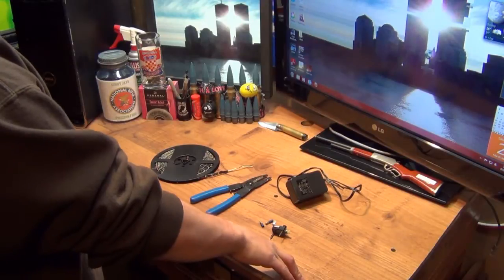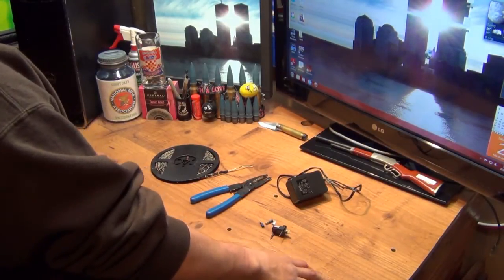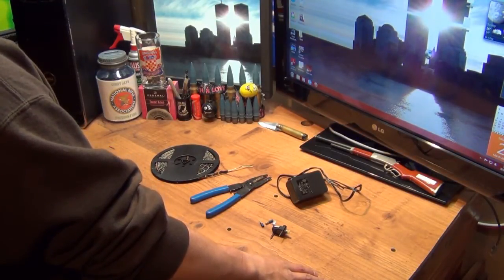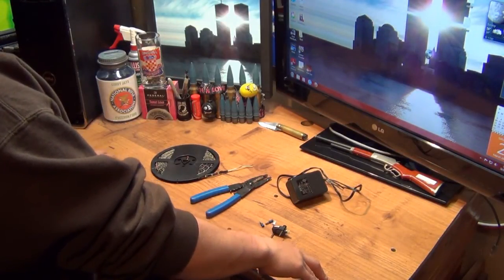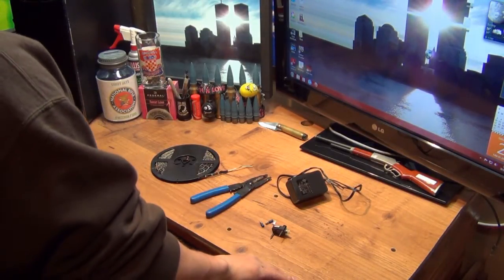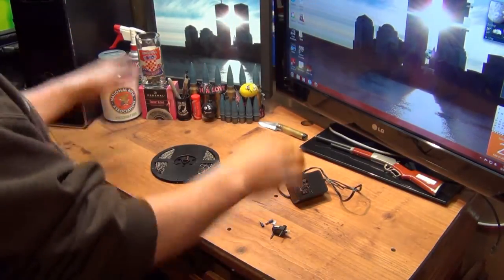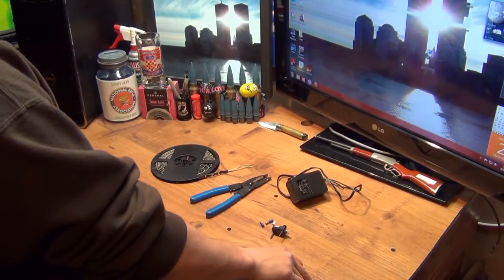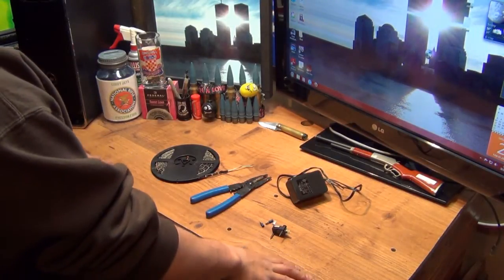I can't find them anywhere for a reasonable price. The cheapest one I found was on eBay — I think it was just under $50. It had an automatic pressure switch and all that, but the lights themselves were only two sets and each one was only three foot long. So I figured, why don't I try to do something myself? I bet I can make something for a lot cheaper.